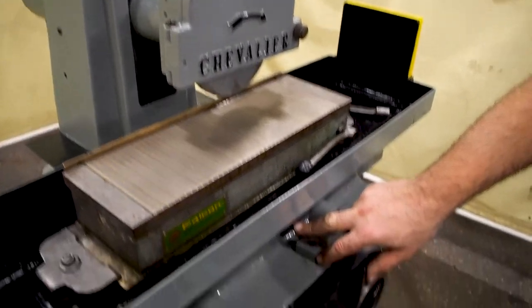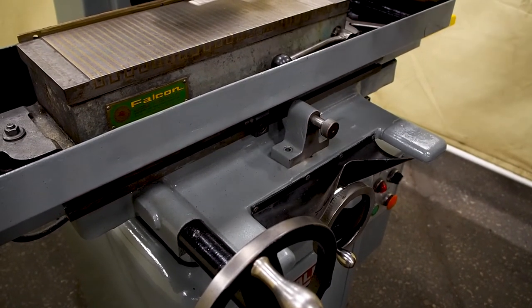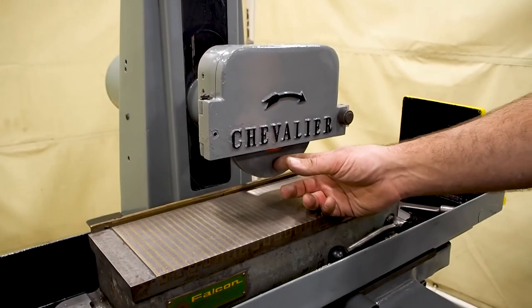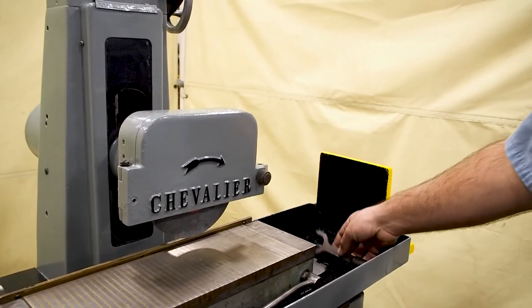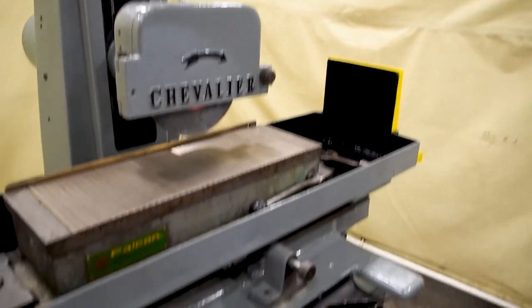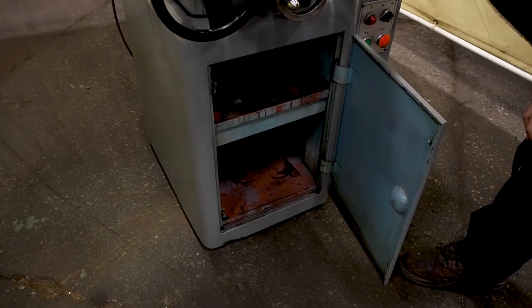The only thing with this unit is it is missing one of the stop dogs, so there is only one stop dog coming with it. It does come with a new wheel — this is a harder wheel but it is new — and the wrench to remove the wheel. Down below you also have the cabinet, and there are a couple pads for the feet or for the leveling screws.